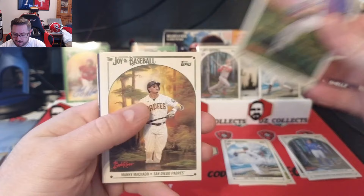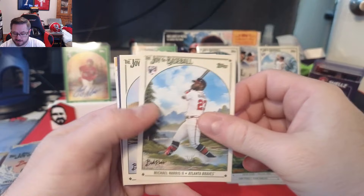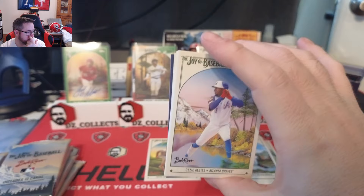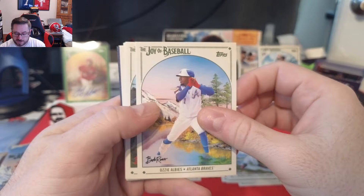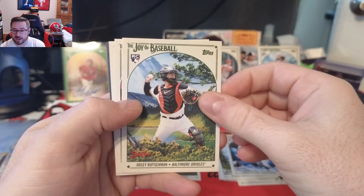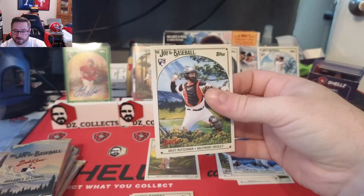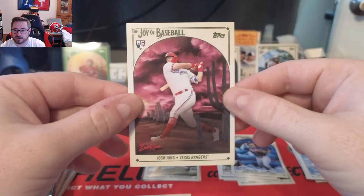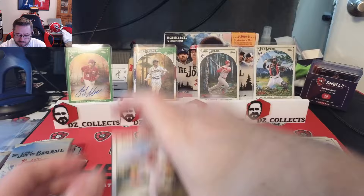Pack two: Javier Assad rookie, Manny Machado base, Michael Harris II base rookie — really cool — Spencer Strider, Ozzie Albies, Cole, Bryce Harper over the mountains — really cool card — Von Grisham rookie, and an Adley Rutschman rookie. That is the base Adley Rutschman, very cool card. We'll put him on the stand.